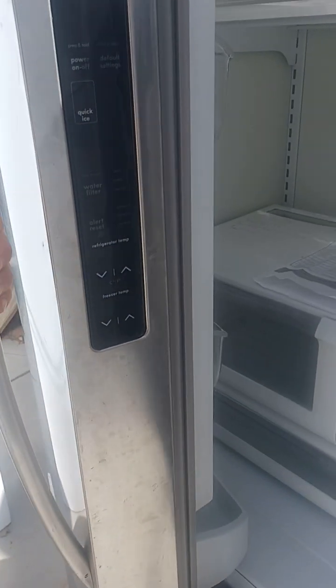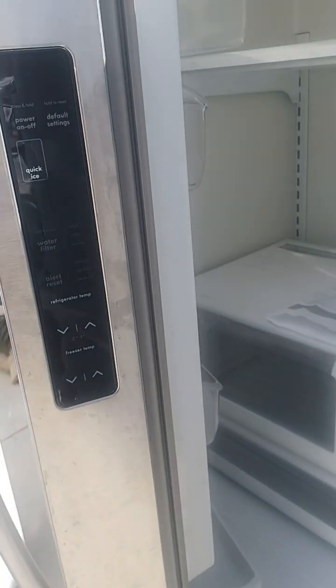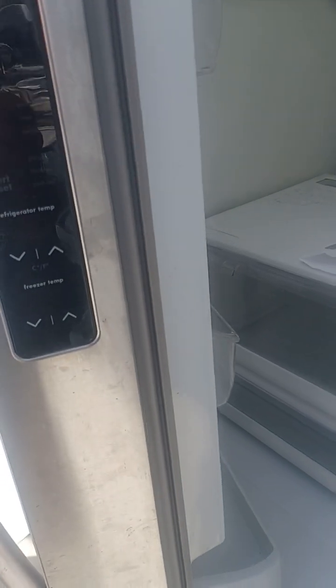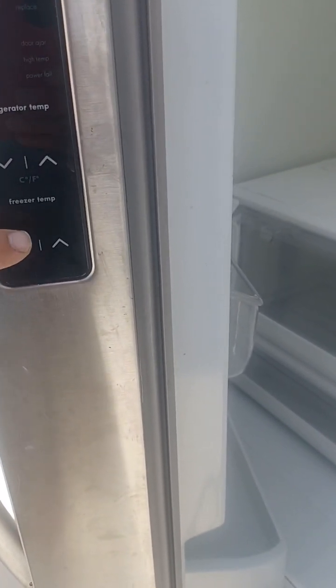This refrigerator has what's called the user interface right here. It's on the side of the refrigerator door, the left side. This is the user interface: power on/off, quick ice, water filter, and it has a refrigerator temperature and freezer temperature control.